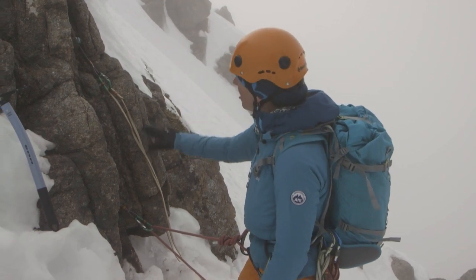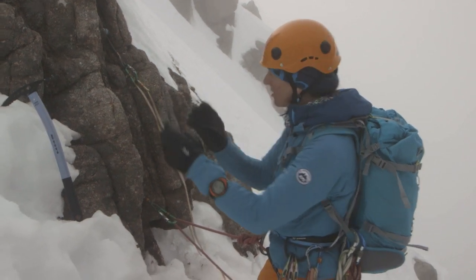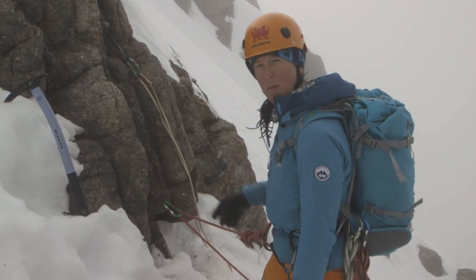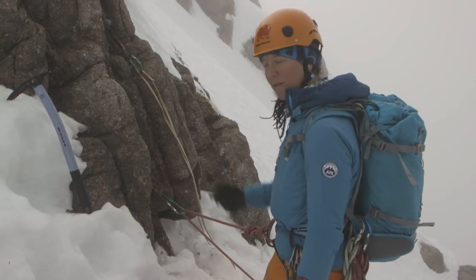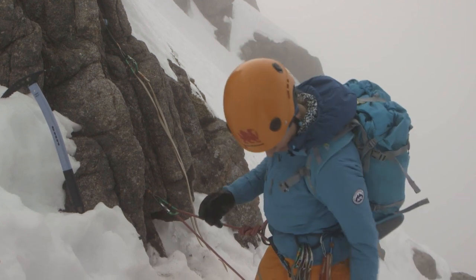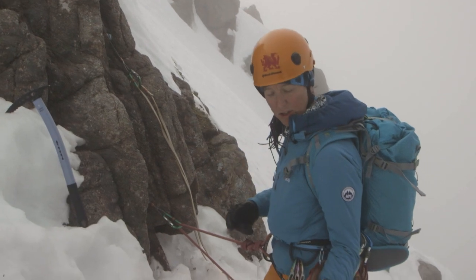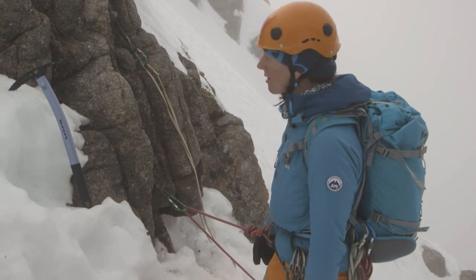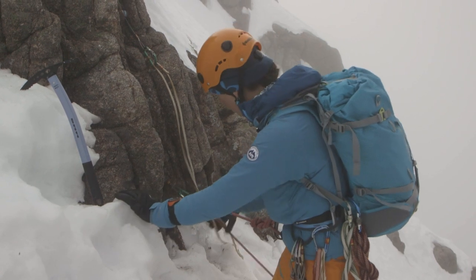I've got two nuts in the belay here. The top nut's in a flared crack and I've placed it widthways. A cam might have worked quite well in there, but cams in winter can be a lot more unreliable than in summer because of icing in the cracks — when you pull on them they'll just slither straight out. So I tend to carry hexes instead, which you can use the ice axe to bash through the ice and seat a little bit better. I haven't got a hex small enough for that crack up there, so that sideways nut has gone in quite well. I'm going to equalise the two and then bring Jo up.